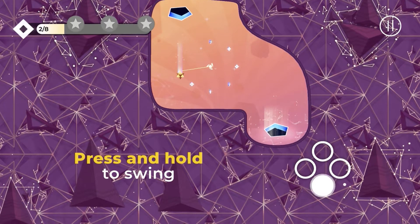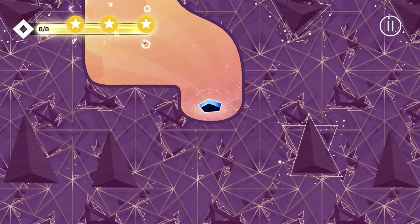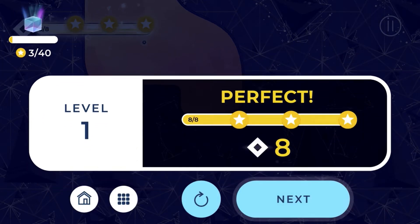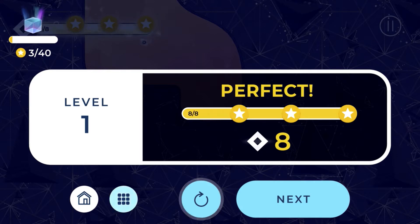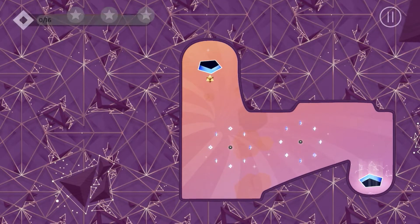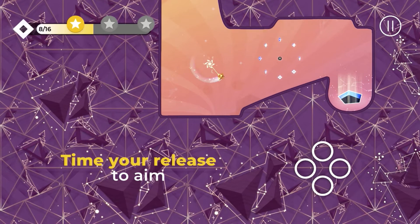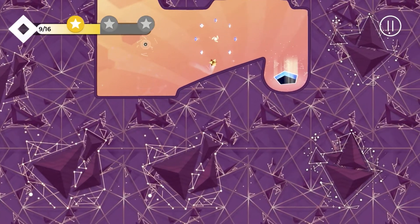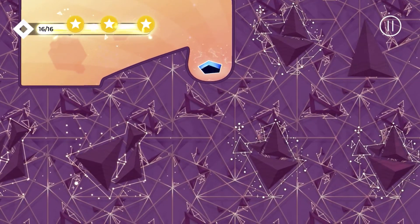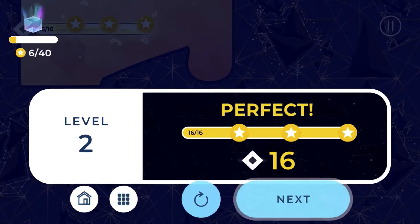We press and hold A - that'll allow us to swing - and we're just trying to get to the portal after collecting our jewels. I'm not sure how to classify this game; maybe casual puzzle or casual action. Press and hold A for a green swing, and we need to time our release. Once you press A, you get that little string that connects you to the anchor - not a difficult concept.